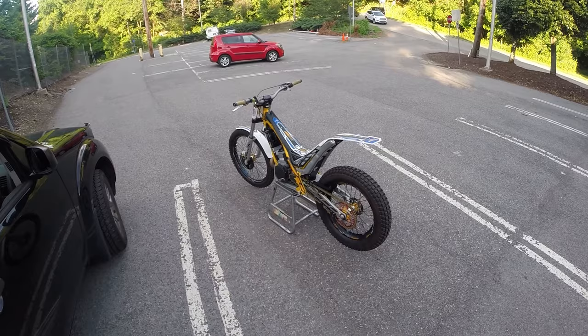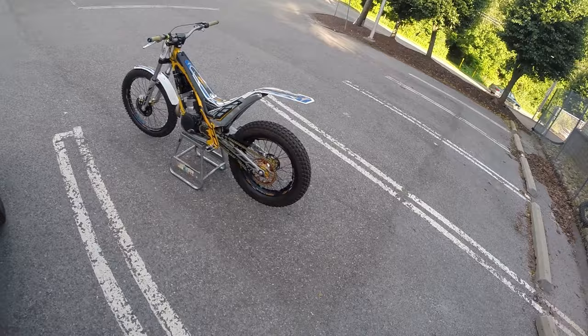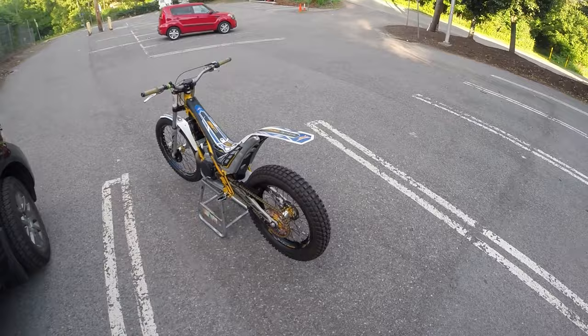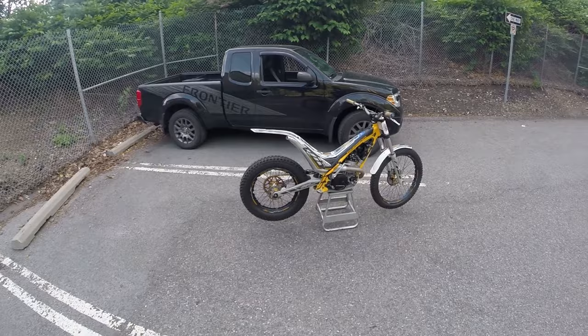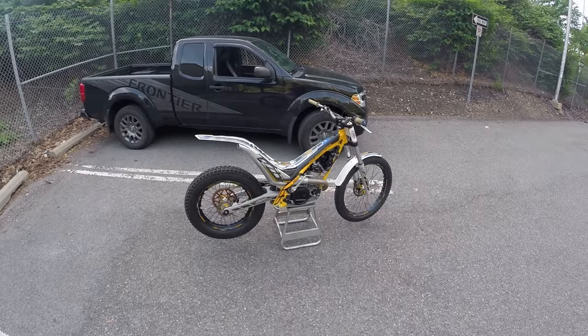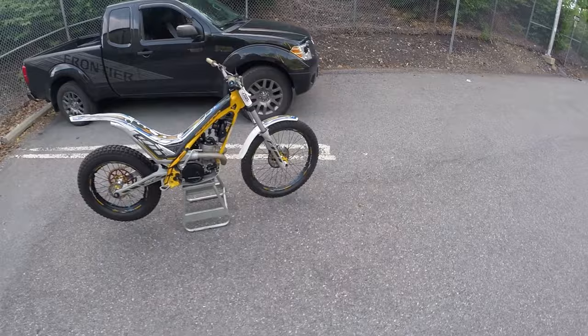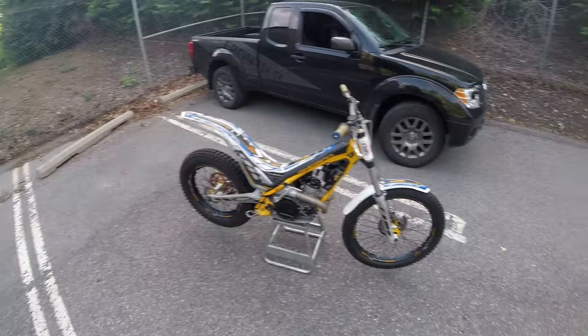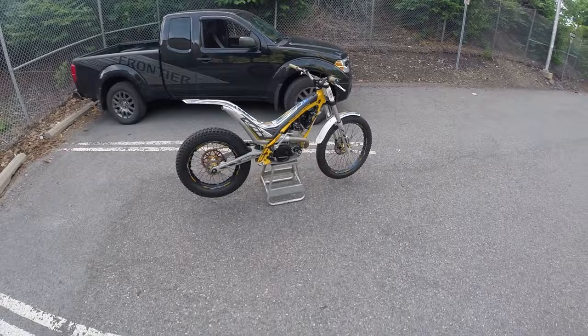2013 Sherco 3.0 ST trials bike. All my riding buddies decided to move away or do other things, and I don't have anybody to ride the woods with anymore. So I figured I'd get one of these to see if I was any good at it — give me something to do. It's in pretty good shape. I had it down to the frame, redid the rear suspension, cleaned everything up, re-greased and tightened everything. I'm excited to try it out. Don't judge me too harshly — I've never been on one of these bikes before. I rode it around just briefly when I got it home in the yard, but no seat obviously, which is much different.